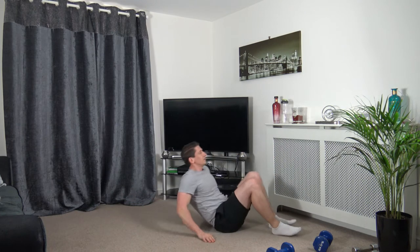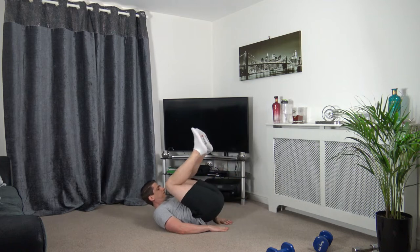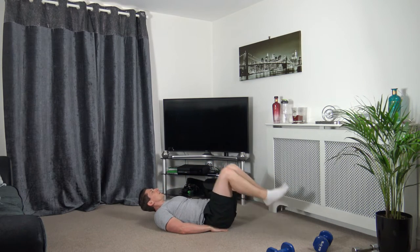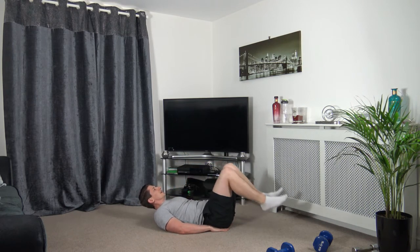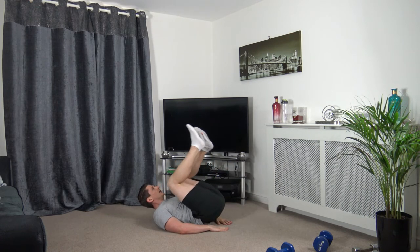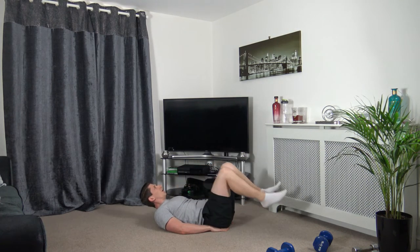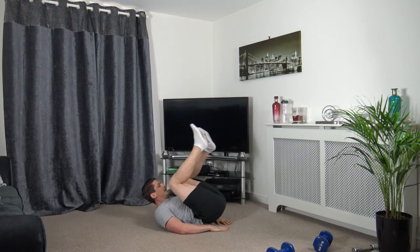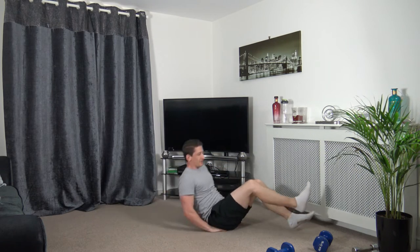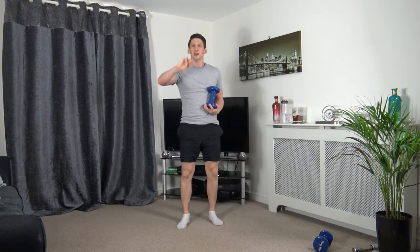Going onto our backs — we're doing reverse crunches. Drop the feet down, bring up and squeeze. My feet are not touching the ground. Keep the shoulders off the ground — that will engage your core a lot more and put it under a lot more tension. Two, one. Now we'll go back to the first exercise — that's round one done, three more to go.